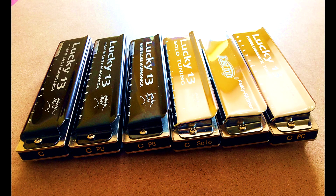Over the next few months I'll be doing special videos on all the six different kinds of Lucky 13 you can buy. I'll also be doing short instructional videos showing all the cool new things you can do with that extra bottom end range of the Lucky 13. Bye for now.